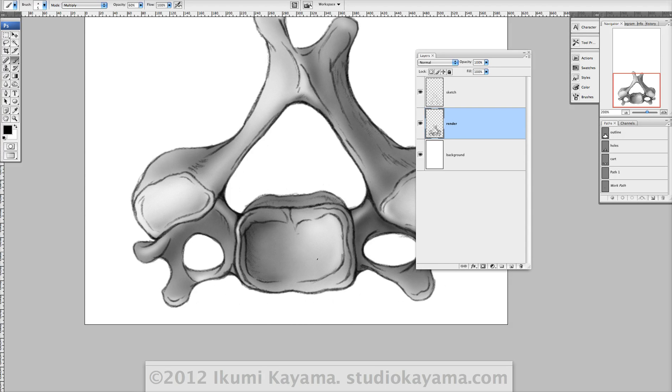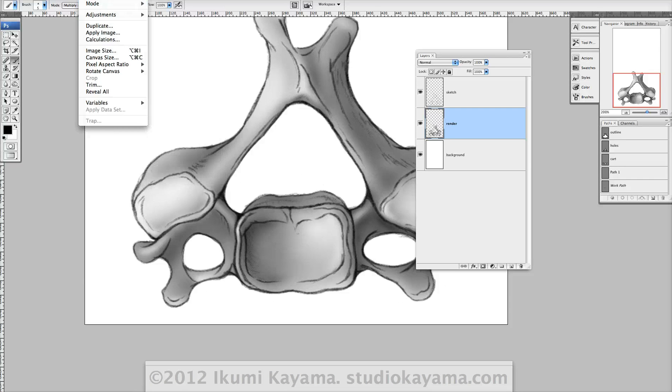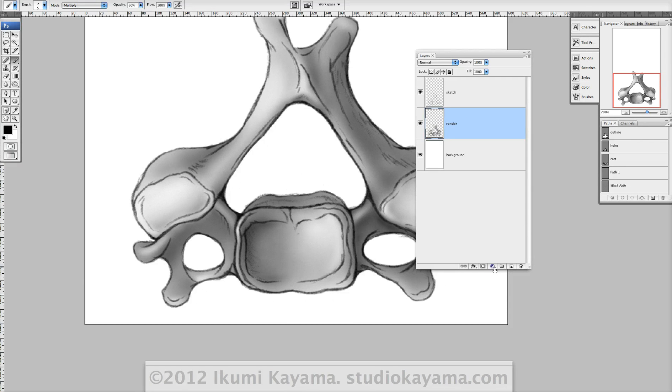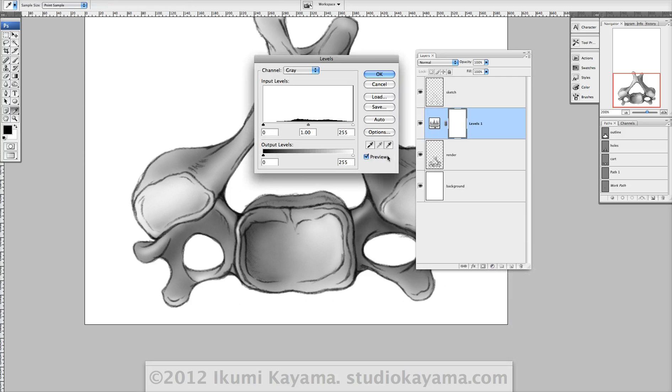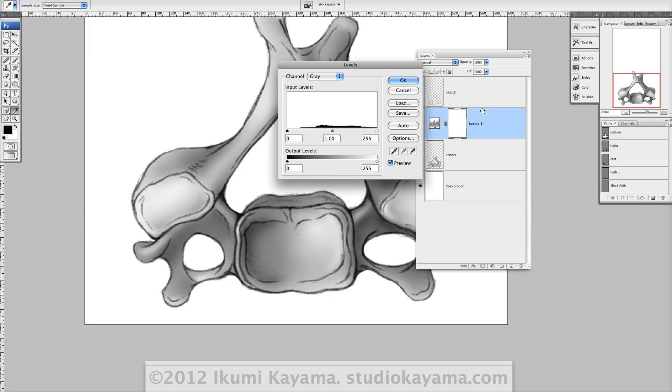Another cool thing you can do — put this back to 100 — is to use layer adjustment tools. I'm sure everybody knows about image adjustments: there's levels, curves, saturation, etc. You can also do it from the layers palette, and the advantage of that is that it's going to be a layer so you can turn it on and off. If you've ever done some level adjustments, saved it, and came back thinking you shouldn't have done that, you can't go back — because once you adjust the levels you're discarding some information from the file. But if you do it from the level adjustment button at the bottom of the layers palette, it's really easy to turn on and off.